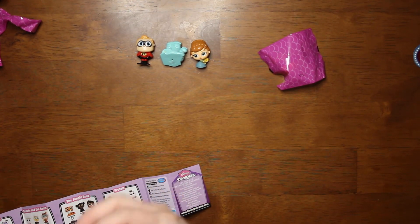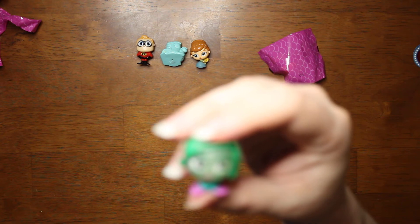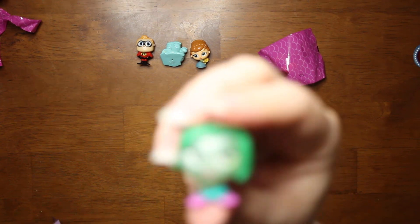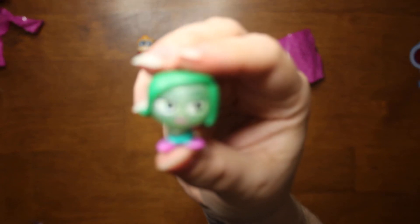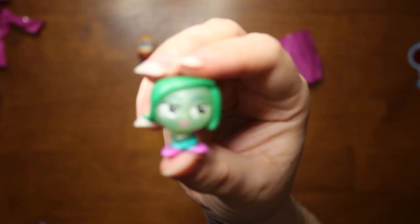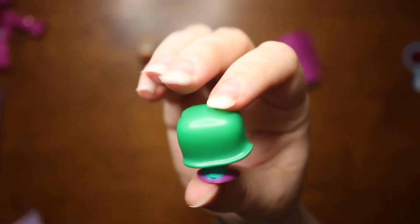Then we've got Disgust from Inside Out. She's cute. I'm getting disgusted with the focus on my camera. That is what she looks like.